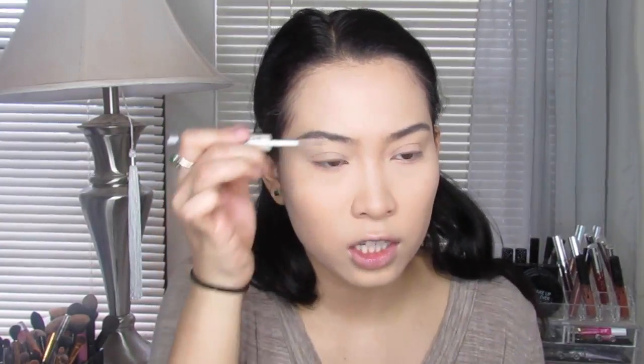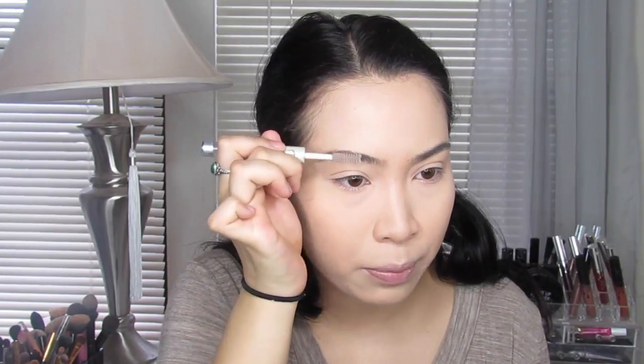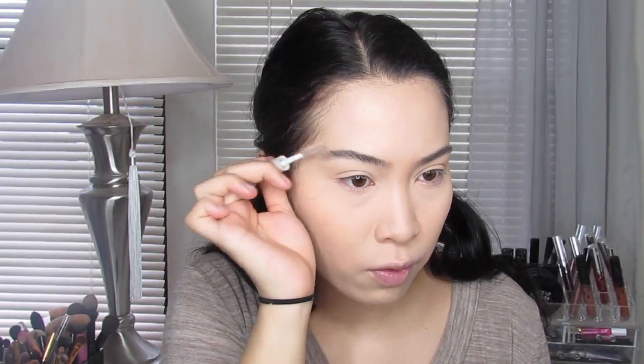We're going to move on to brows. I'm going to use a different technique for this tutorial for my eyebrows. I'm going to be using the Elf Eyebrow Gel — any eyebrow gel will work. I personally like this one better than the Sonia Kashuk one; I got both when I went to Target to test them out, and I like the Elf one better because it holds in place better. I'm taking the MAC Studio Care Blend Press Powder in Dark and a little bit of my Elf Small Tapered Brush.